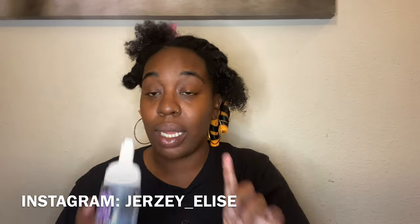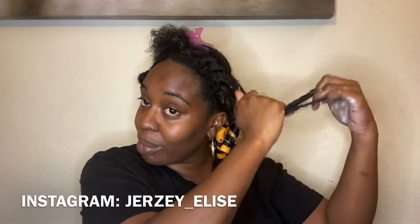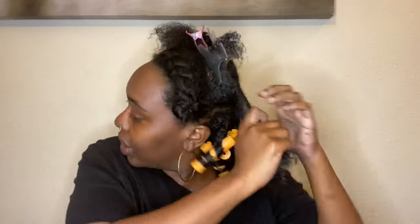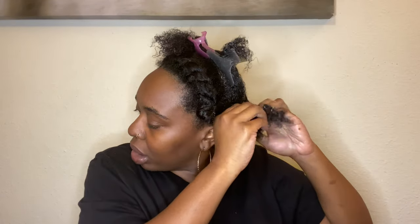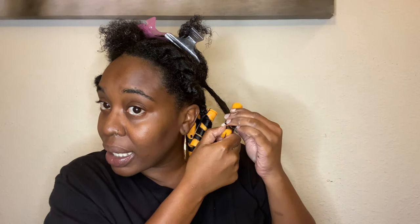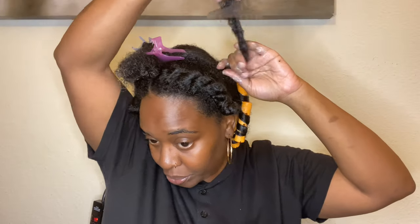I went ahead and put in the leave-in conditioner and now I'm putting in the Lot of Body foaming mousse — a generous amount through my hair because I want it to look good. I split that section into two, brushing through it, then I'm going to twist at my roots — not twisting all the way down. Once I get to a certain point I brush it twice, then brush it a third time going down the hair shaft with my finger and then twist it. With the ends, you twist some hair on top so it stays, then pop it. This is my first time so I'm hoping it comes out good. I'm going to speed it up for you.